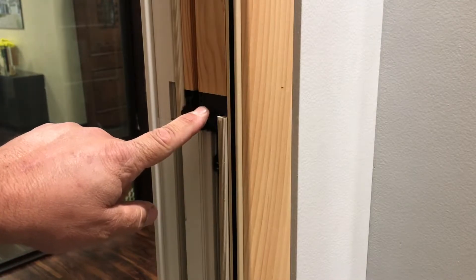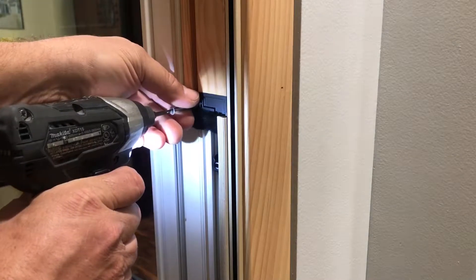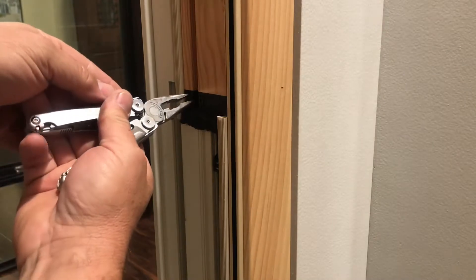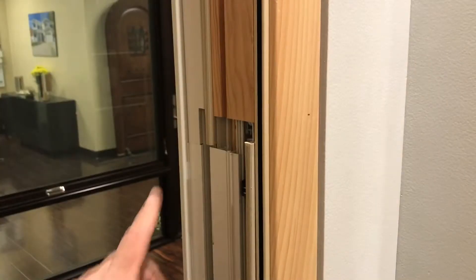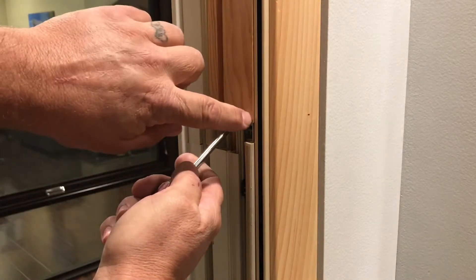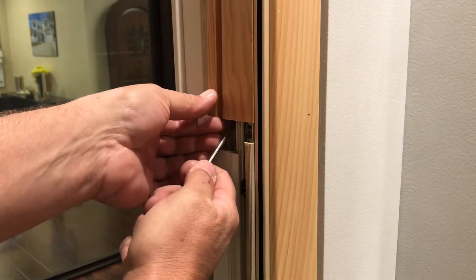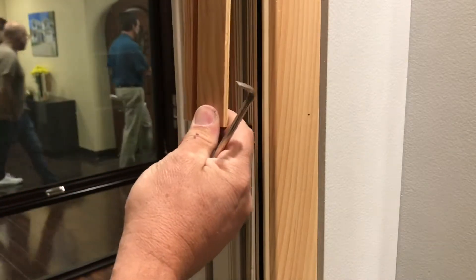I'm going to first remove this plug, then remove the screw that the installer put in. Now I'm going to remove this piece by taking a pair of needle nose pliers and just jiggling it out. Then I'll remove this wood piece by using our screwdriver behind it. If this window is painted, make sure you take a utility knife and run it along this edge so it can be removed. Just gently pull it out with consistent steady pressure, and it comes out like that. Now that exposes the whole balance tube system.